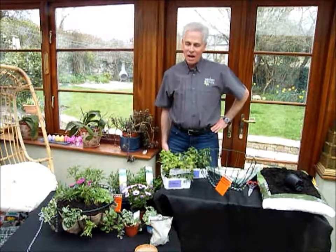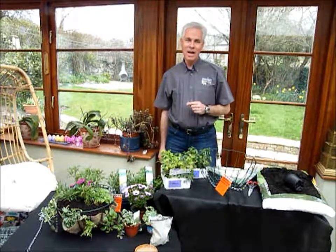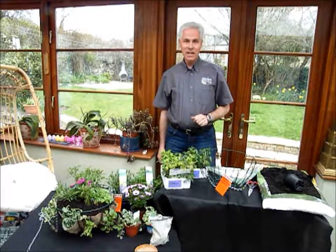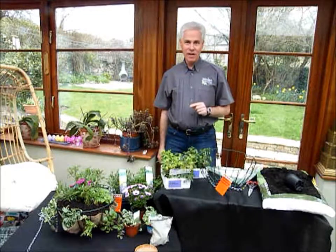Hello there, my name's David. I'm going to take you through this afternoon just a quick resume on both demonstrating a bee cafe and also how to manage making the bee cafe with the kids.